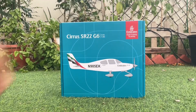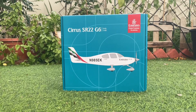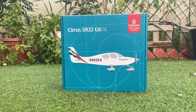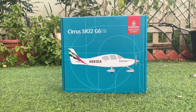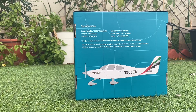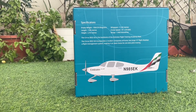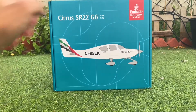One thing I like about this aircraft is the color of the box — it's something different this time. The same has been done with all the Flight Training Academy models; there are three of them and I'll probably buy the rest in the future. On the back you've got the specifications of the aircraft, and there's also a computer-generated image of the aircraft.